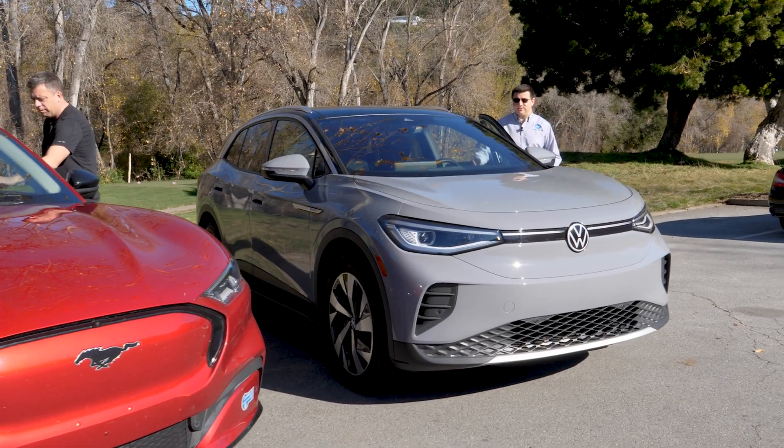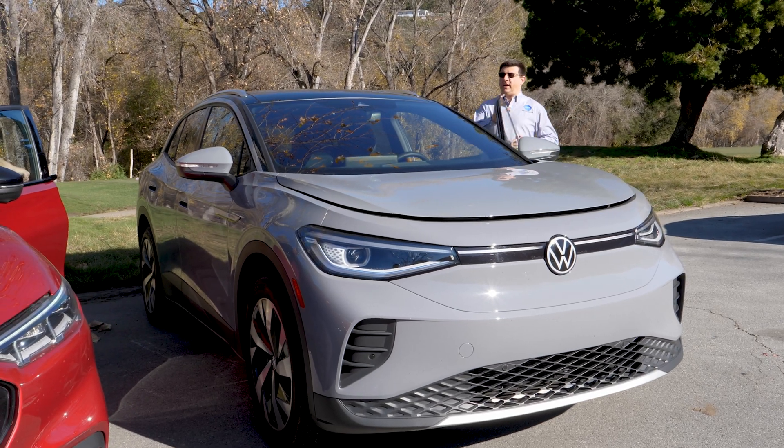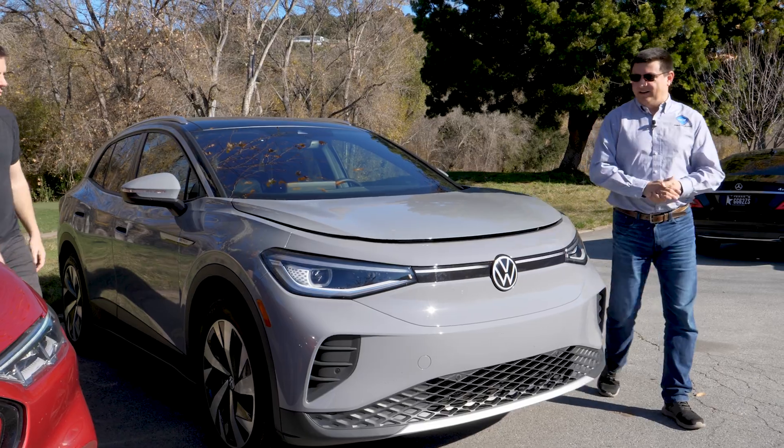Now the reason this is controversial is because a lot of folks out there say if it's a brand new electric vehicle platform, it should always have a frunk — that there's no excuse for not having a frunk.